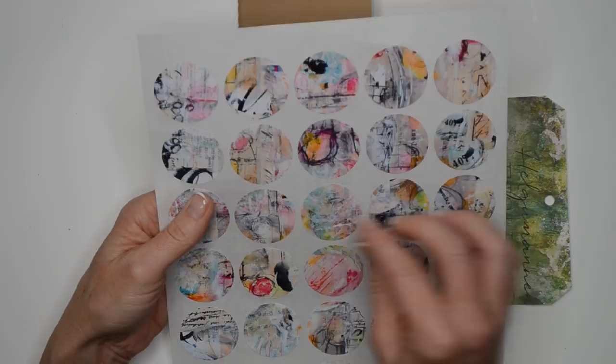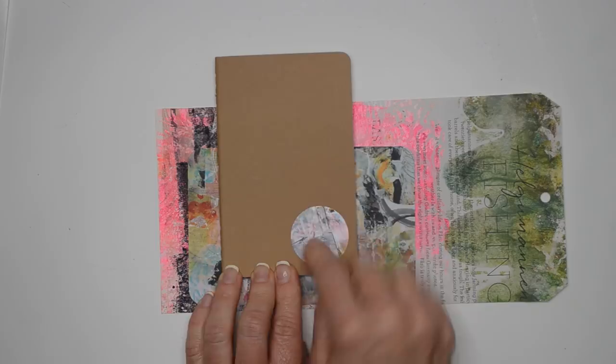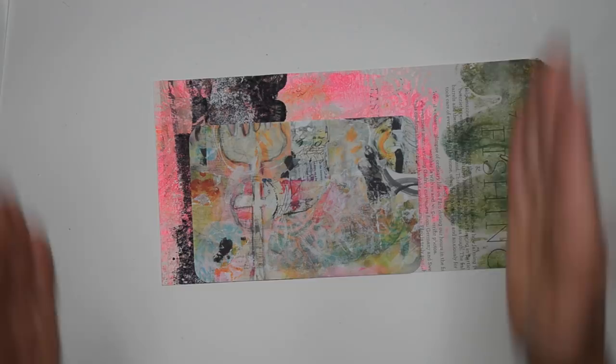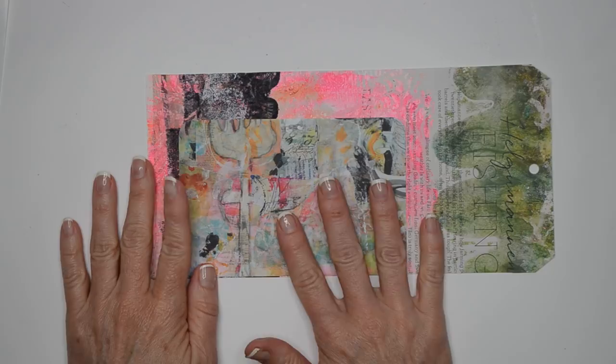I'm going to look and see which one might be a good match — I think anything with pink will work. This one looks like it coordinates pretty well. I'll place it right down here in the corner, and then I can put the recipient's name on there if I want. The plan is to tuck this into the pocket. First I'm going to take this to the sewing machine and stitch the sides and across the bottom — maybe two passes on all three sides.